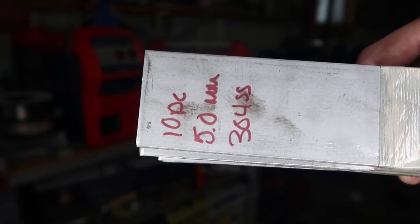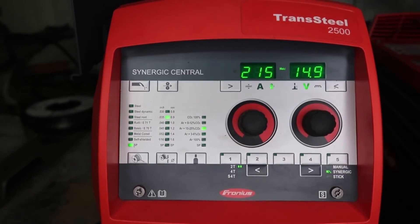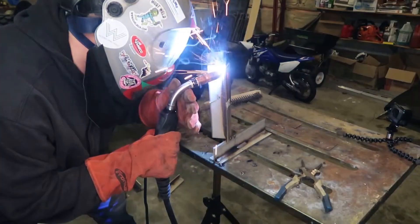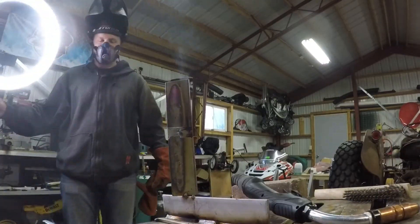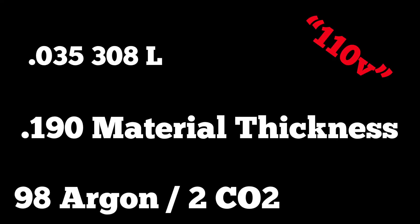Now 308L on 190-thou material thickness on 230V power — running a vertical-up T-joint. Turned down to about 215 inches per minute at 14.9 volts. Stainless steel is very sluggish so you want to make sure volts and wire feed speed are right or it will droop. My pattern is: up to the joint, down to the side, over — repeated. Depending on fillet size, tighter pattern means moving faster; wider pattern means going slower. Very consistent and clean results.